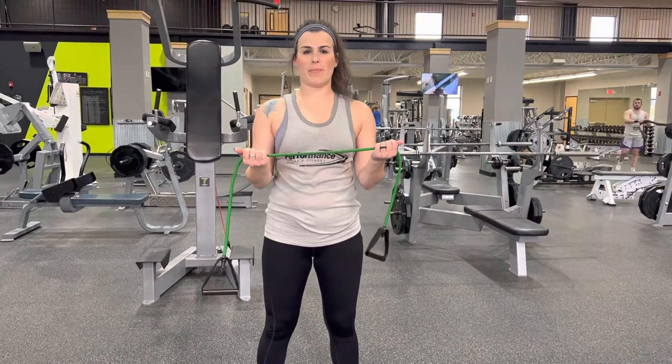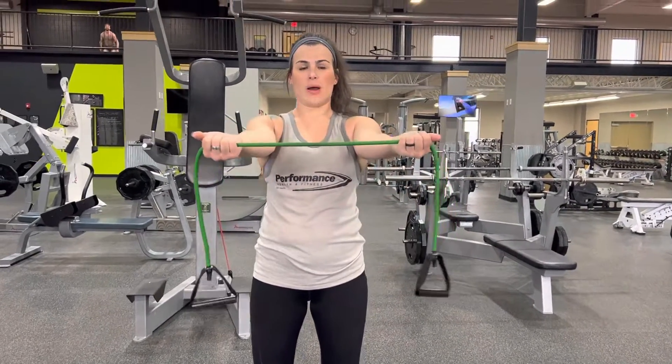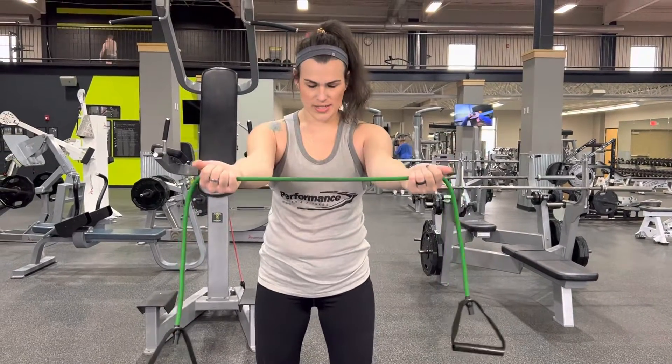Okay, pull apart. It's going to warm up the backside. What you're going to do is have your arms fully extended, shoulder width stance on your feet.